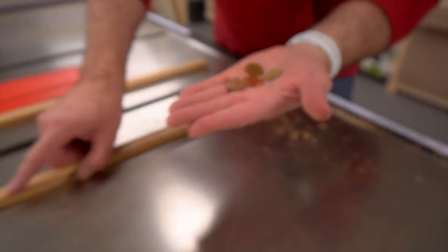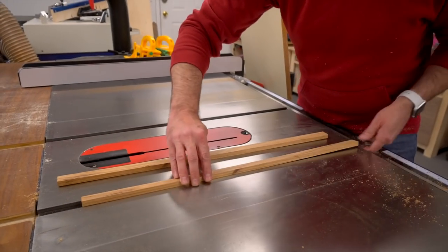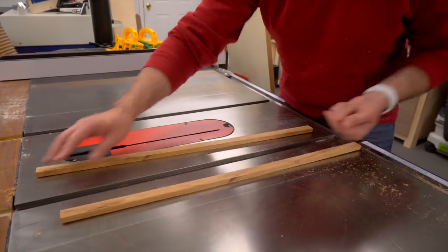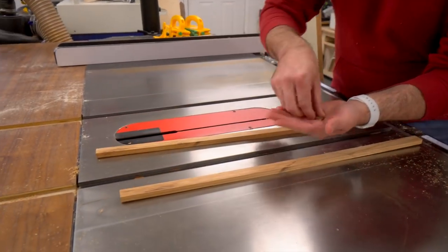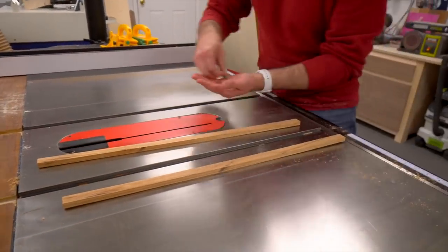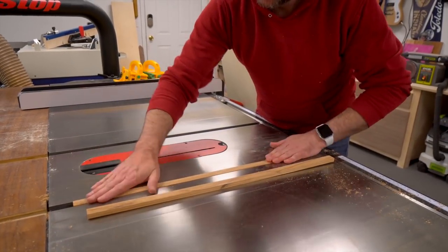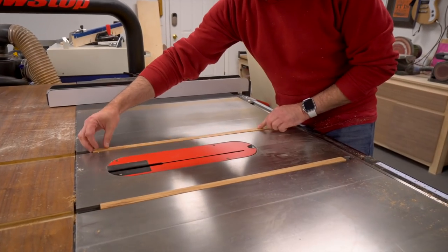Now we need to raise the runners above the surface temporarily for gluing. When they're on the sled we want them below the surface so it doesn't bottom out, but for gluing we want to stick some pennies in there to raise it above the surface just while the glue sets.